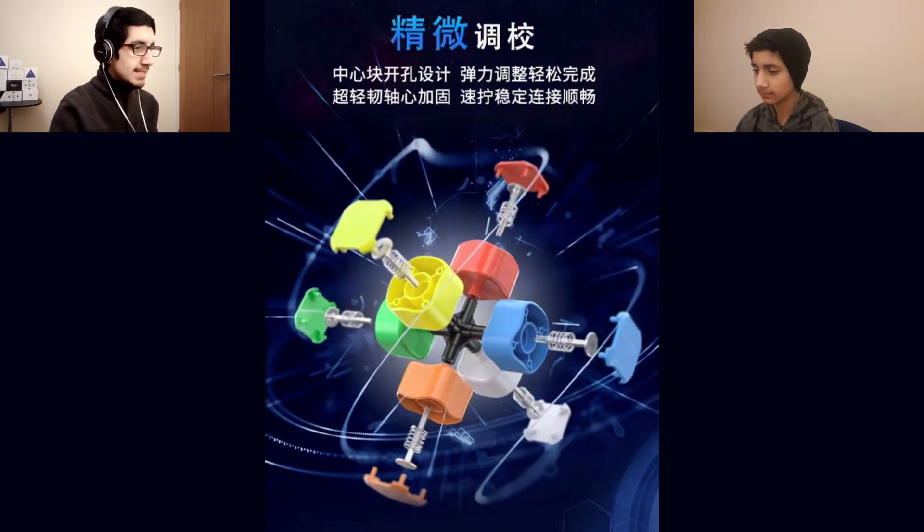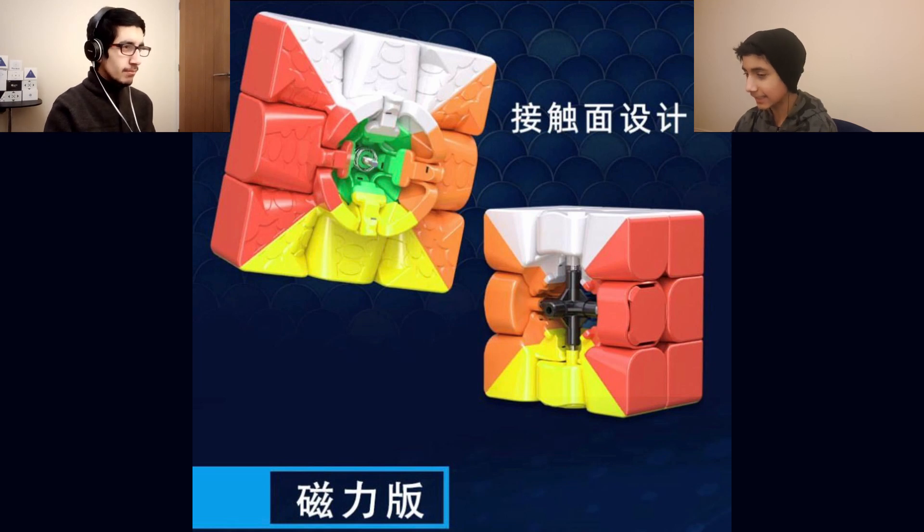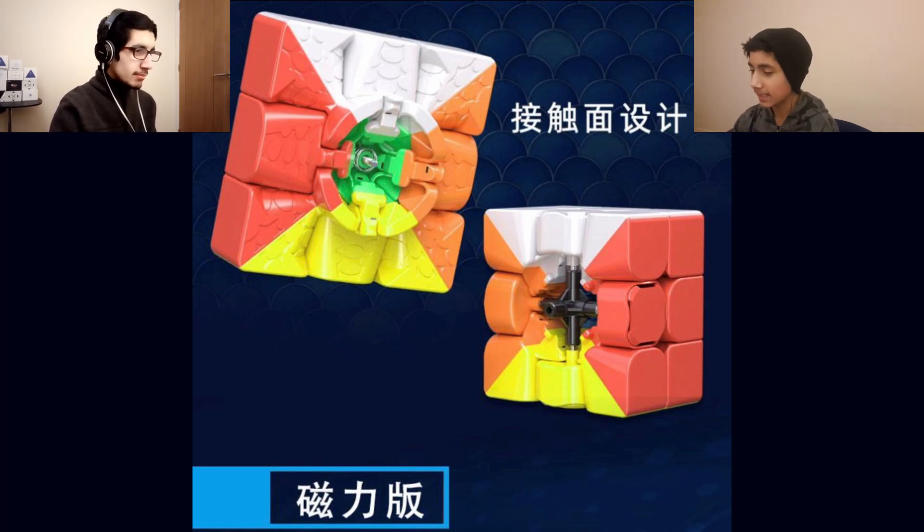We've got a fairly standard core design here — just standard springs and screws. But here's where things get interesting: this is a honeycomb design. They've put the honeycomb design on only one face of certain size pieces. They clearly like the design, and obviously it's not really copying because it's not really a honeycomb design — it is very similar, but it's unique. They've created a design with a honeycomb on one face that interacts with a side without honeycomb, so they haven't gone double honeycomb.